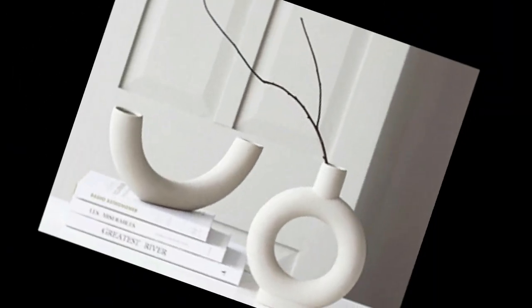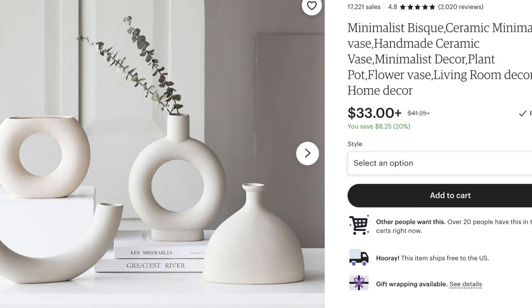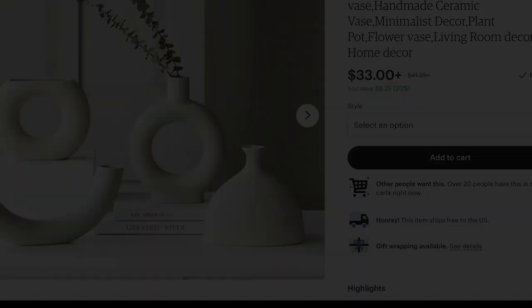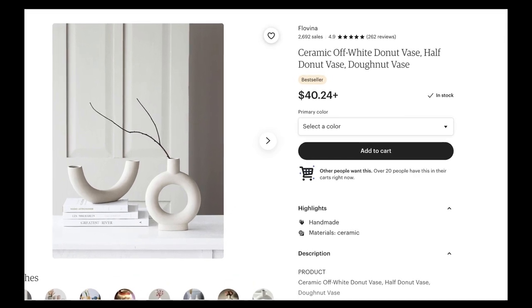Antes de comenzar, amigos, quería enseñarles estos jarrones preciosos. Son unos jarrones modernos. Unos de ellos cuestan $33 dólares y otros cuestan $40 dólares. Así que me propuse a la tarea de recrearlos.